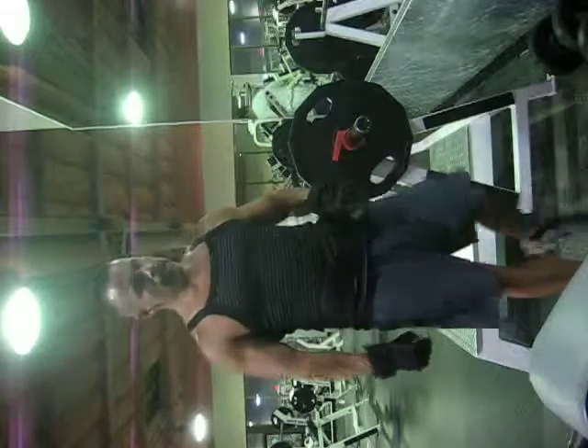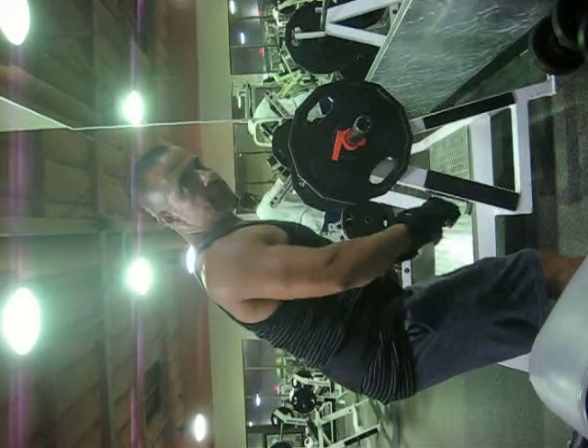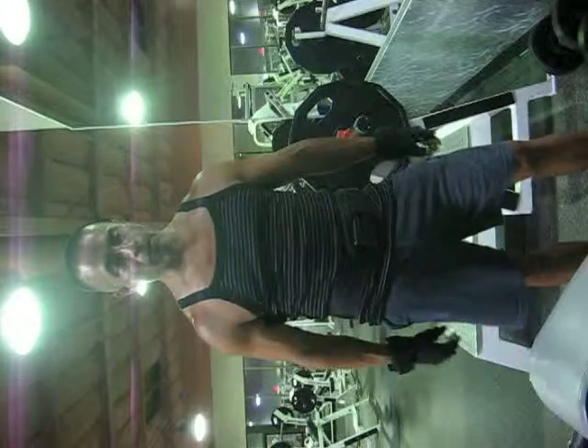So when you're bringing the bar up, make sure you bring it up to your belly button. Tighten — make sure you contract your shoulder blades, stick your chest out. That way it works more of your mid-back.